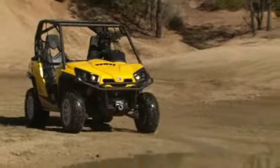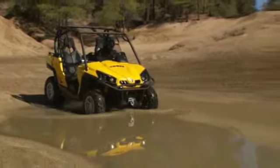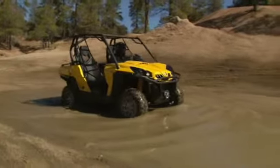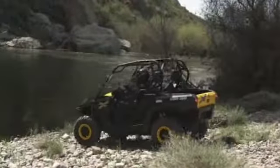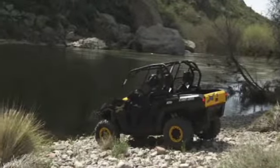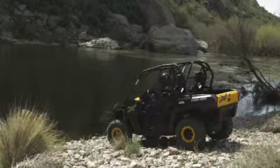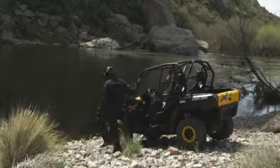Never cross water deeper than the bottom of the vehicle floor — engine damage and injury can result from crossing deeper water. Also, the tires are very buoyant and can cause the vehicle to float, which is especially dangerous in fast-moving currents. Before crossing any body of water, find out how deep the water is by stopping the vehicle and physically checking the water depth.